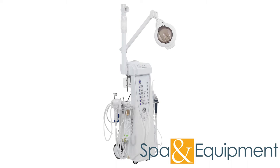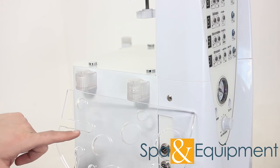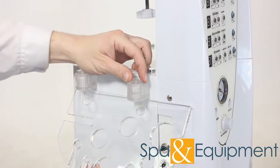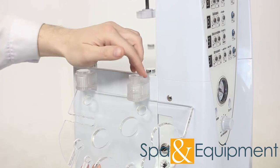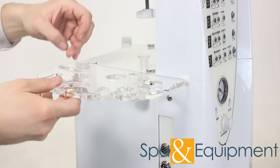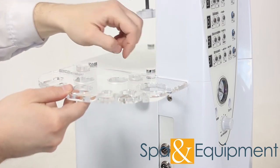Now we will install all the tools that plug into this side of the Sono. Grab the accessory tray that looks like this — the distinguishing feature is this cutout here. Unscrew the large plastic screws and put them to the side. Install the tray like this and put the screws back in their holes. Tighten them down until they're snug — do not over tighten.